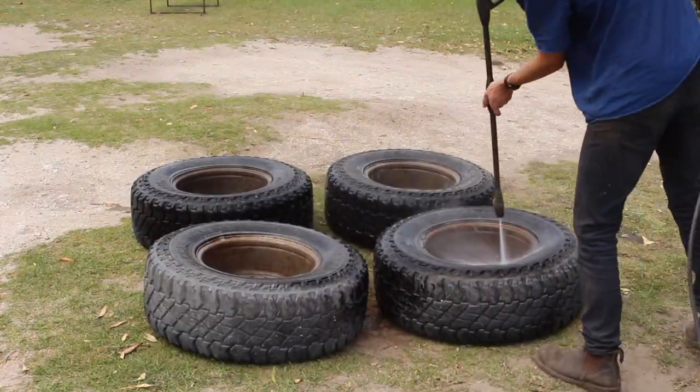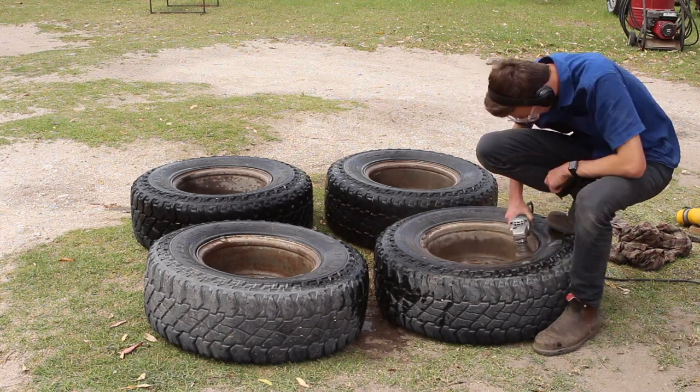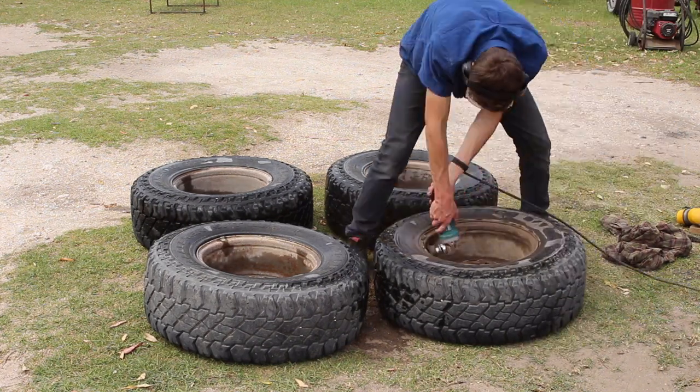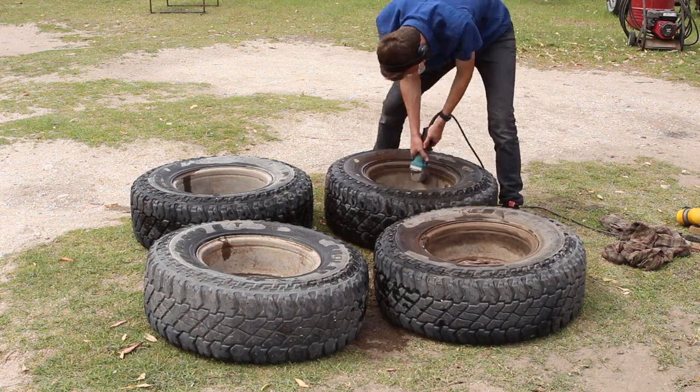To conclude our grinding for the day, I'm just going to quickly clean the back of the rims up and grind them down a bit, because I'm going to put a coat of black paint on them later on just to make it look even neater and slow down that rusting process.